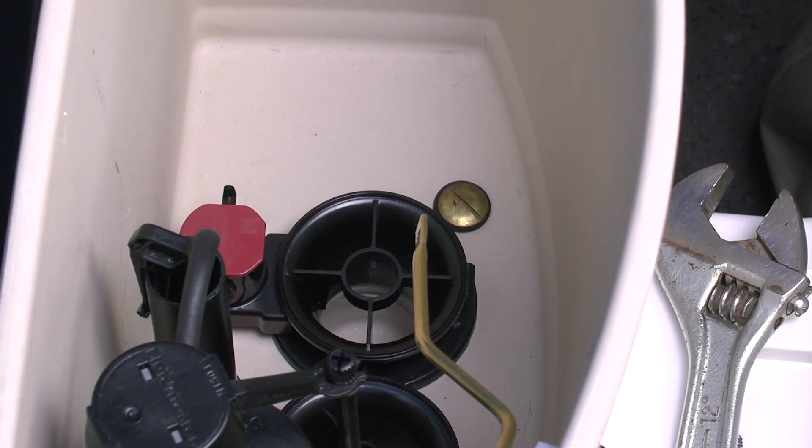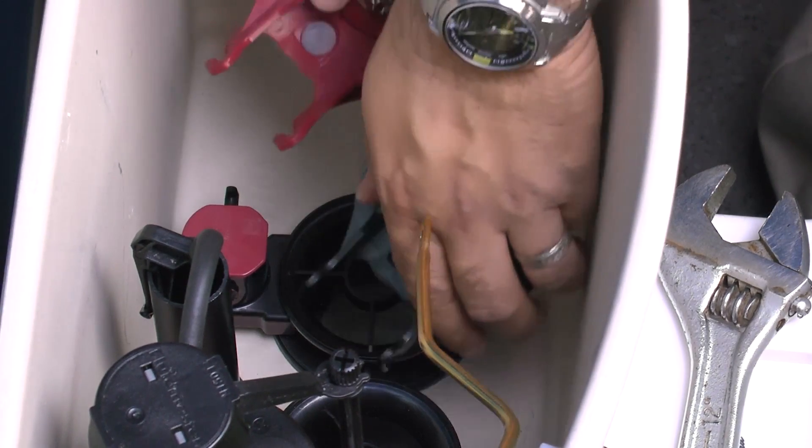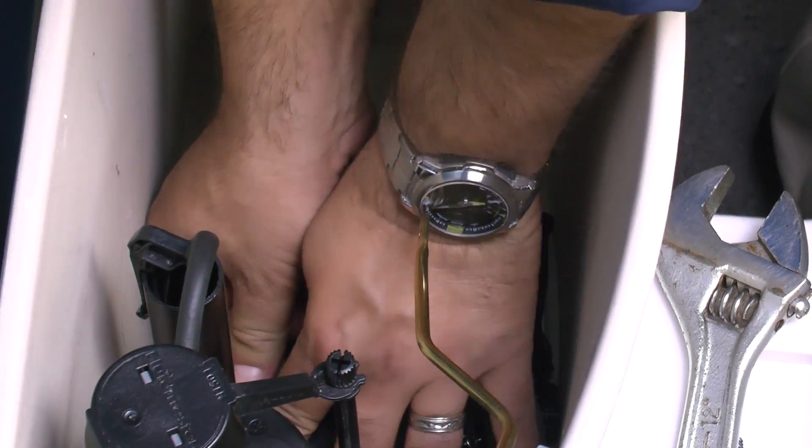Position the black flapper to the black flush valve body with the overflow tube, and the red flapper to the flush valve body with the red cap, and push all four hinges in place.